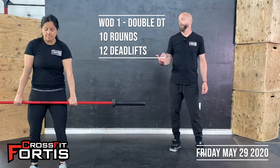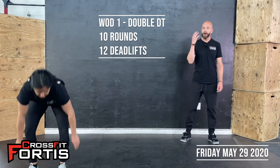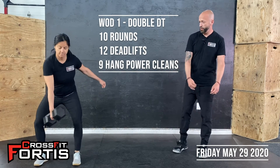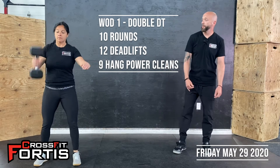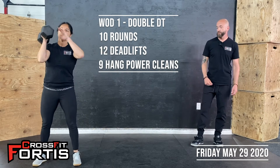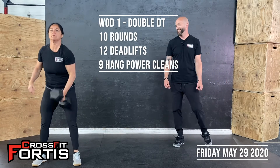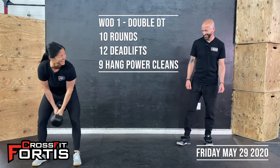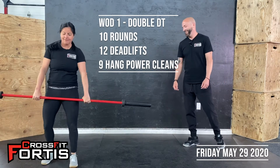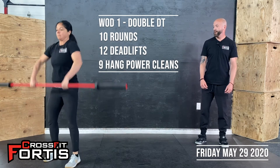From the floor standing up, hips and shoulders rise at the same time, keeping that back up, eyes forward. Next movement is hang power clean. With the dumbbell you can go from the middle, from the side, or from the hang position cleaning it up to the shoulder. You can split these however you want. Make sure you're using your hips to drive that dumbbell up — don't just turn these into curls. With the barbell, same idea: from the hang above the knees, using the hips to drive it up, quick elbows, and back down to the hang. Nine of those.